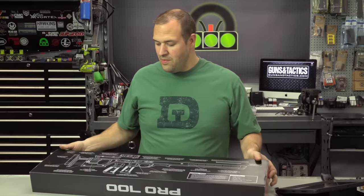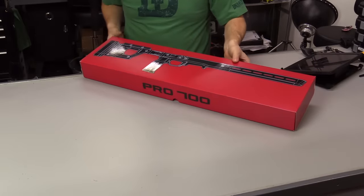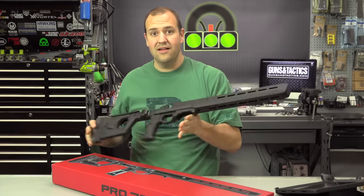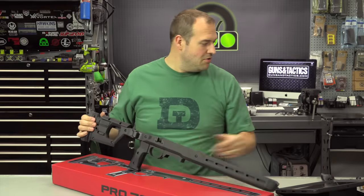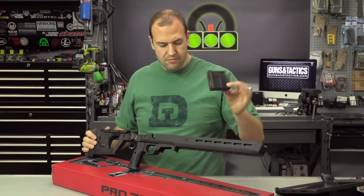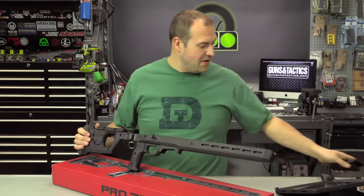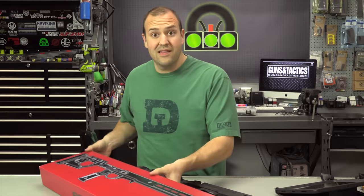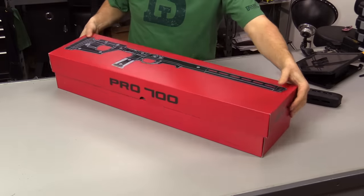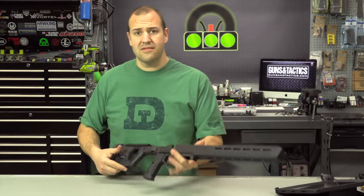So what you get in the box — you get a fancier box inside the box, and then thanks to the magic of editing, you get the Pro 700. It does come with one five-round AI mag, which is great. These are great mags — I like these a lot. It also comes with a grip, and we'll talk about that in a little bit. And then stickers and catalogs. It's actually a really nice box — the graphics and everything looks super nice.